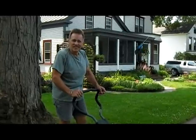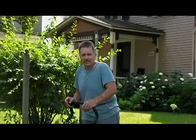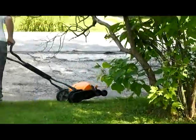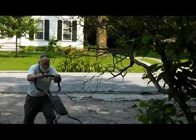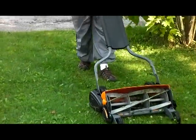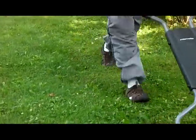When was the last time you used a regular mower? When I was about 16. Could I try? Yeah. I have it set pretty low at the moment. Nice.